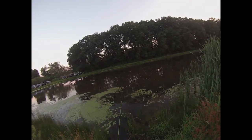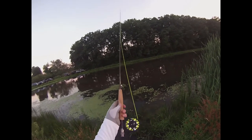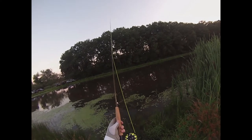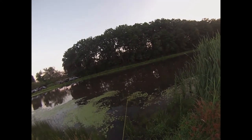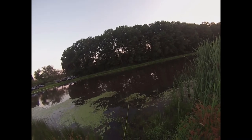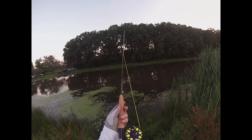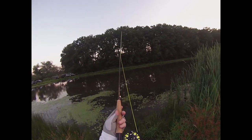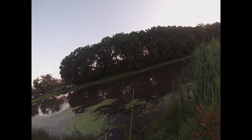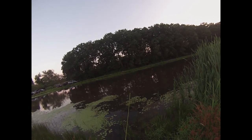Alright everybody, I think that's going to do it for me this evening. Verdict on the new fly rod — I absolutely love it. It's easy to use, it's fun to use, it's probably the perfect size for these little bluegill ponds around here. So you're definitely going to be seeing this thing again — maybe not immediately, but you'll definitely be seeing it around. Thank you all so much for joining me, and I will see you on the next adventure.